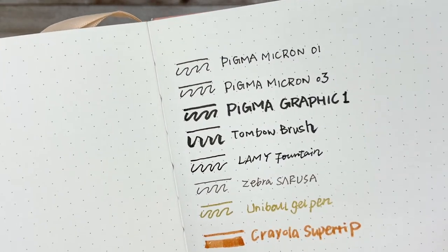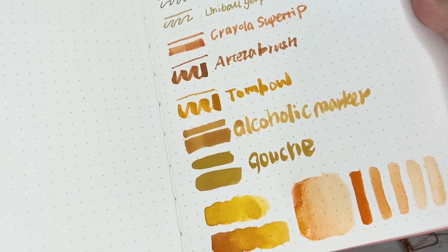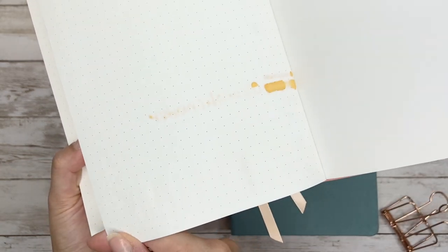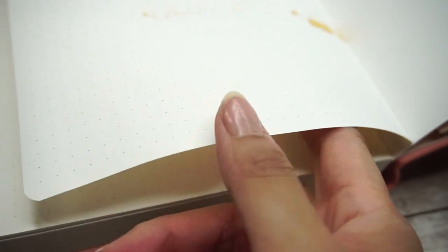Now let's have a closer look at the results. On the front you can see there's no feathering except some markers could be darker than expected, and the watercolor part is pretty good — it keeps the vivid color as it should be. On the back, no bleed-through except the acrylic marker, which is expected. The watercolor part does get wrinkled a little for the part where I use a lot of water. For regular watercolor drawing with not too much water, it's perfectly fine, but some wrinkles are inevitable.